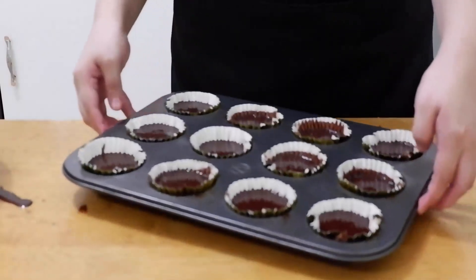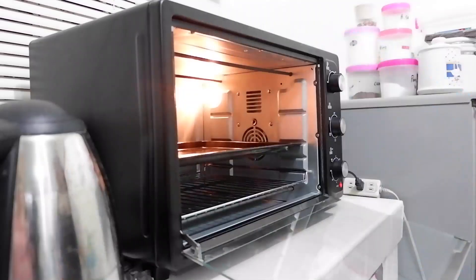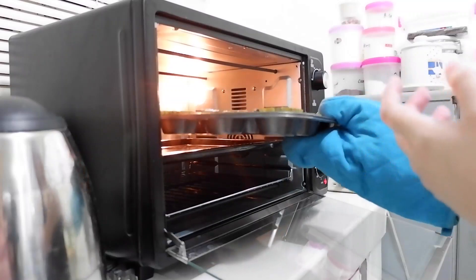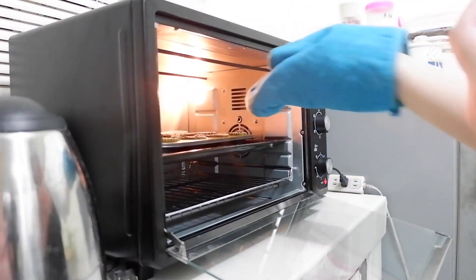After filling the pan, tap it to release air bubbles. Then bake in our oven. Again, you need to preheat before baking — 180 degrees Celsius for 15 to 18 minutes. Set the function to upper and lower heat.